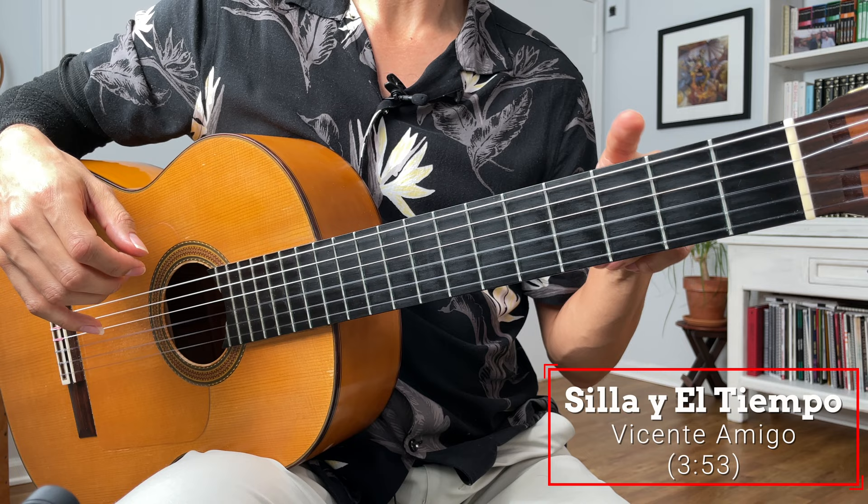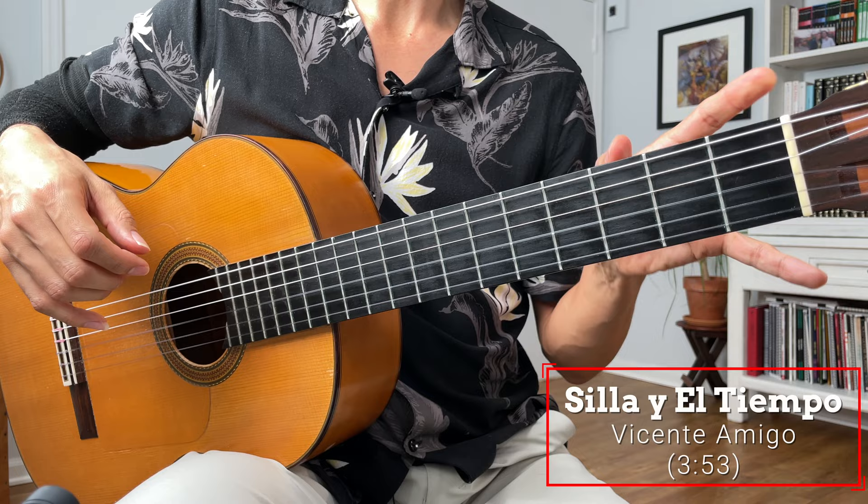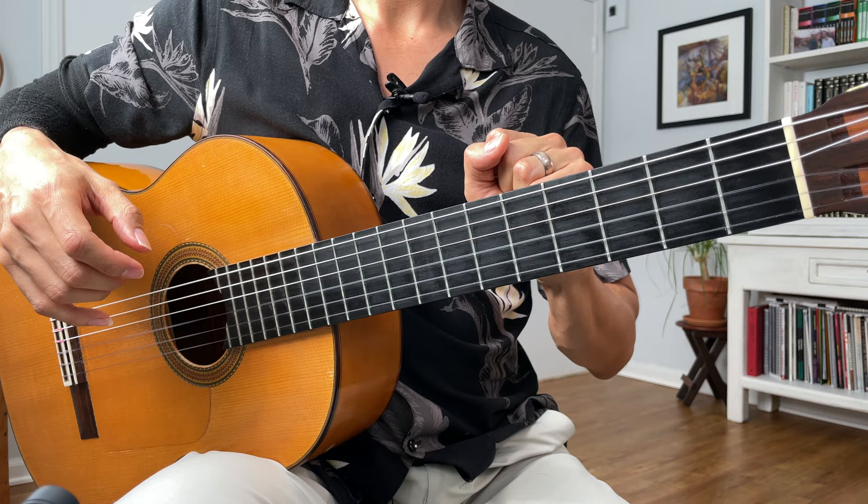I'm going to select a passage from a piece by Vicente Amigo called Sia y el tiempo se farruca. The phrase I'm referencing is at three minutes and 53 seconds. So if you have the recording, you can check that out.